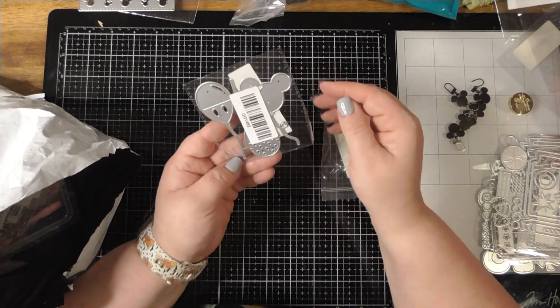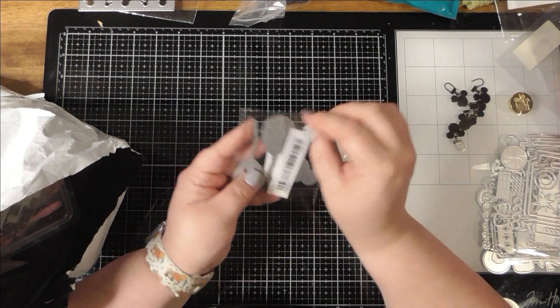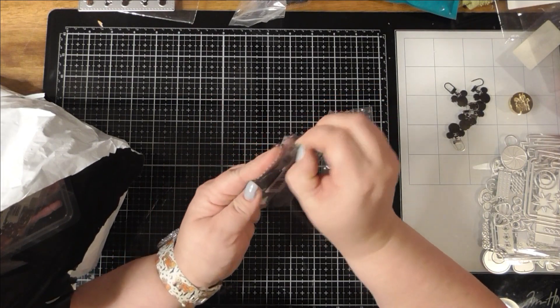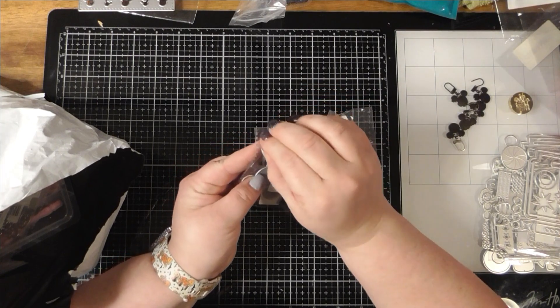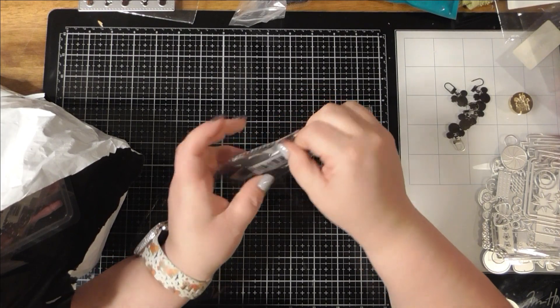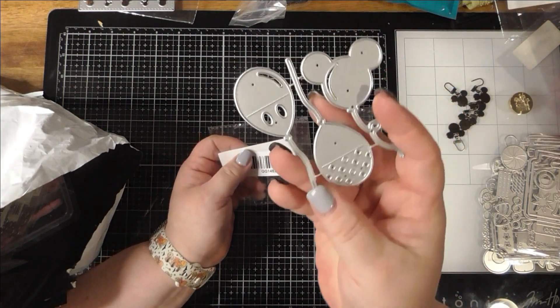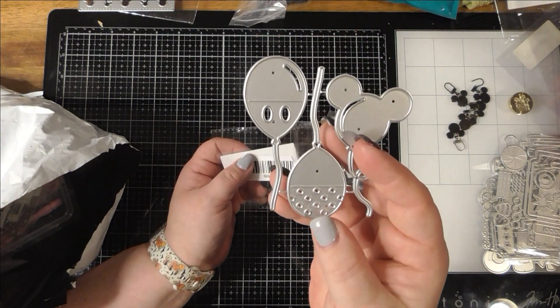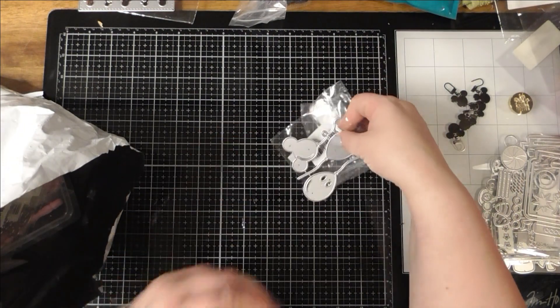This is a balloon set too. What's nice about these balloons is at least one of them you don't have to use as Mickey — you could use that one, but it just looks like his little outfit.